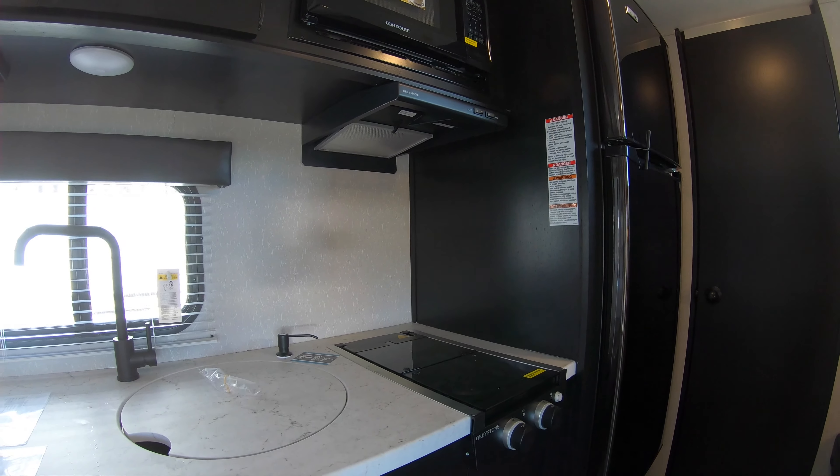As I was saying, this fridge is 110 and 12 volts, so there's no propane involved. It will run off your battery, and the solar panel can power the fridge for at least a day or two.